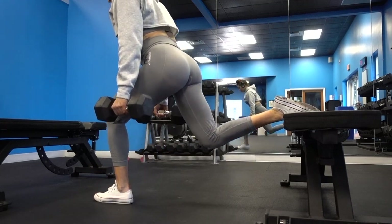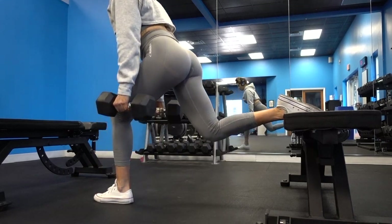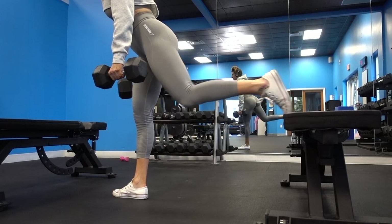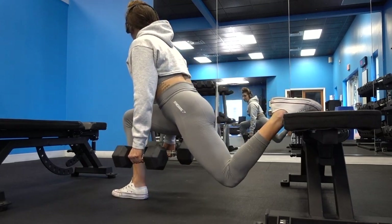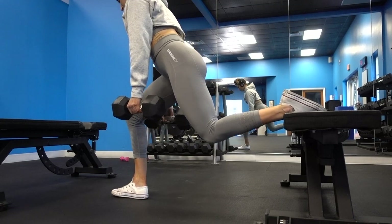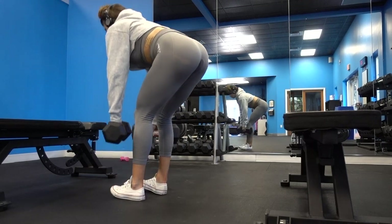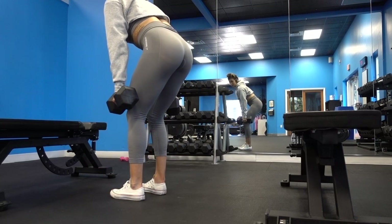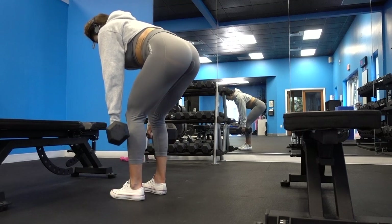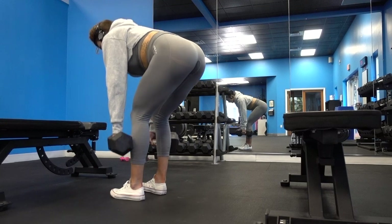Moving into our next super set, we're going to start off with split squats. What I want you to focus on is pushing through with that front heel — you're going to be working that butt cheek on that side. Your back foot can be flexed or laid flat; I use both depending on what I feel like. This exercise is always difficult to balance on, even for me, and I've been doing it for three to four years, so don't feel discouraged. If you need to hold on to something, you can do that. Then we're going to move straight into RDLs with the dumbbells, focusing on keeping those dumbbells close to your shins, keeping most of the weight in your heels, and pulling up with those hamstrings.